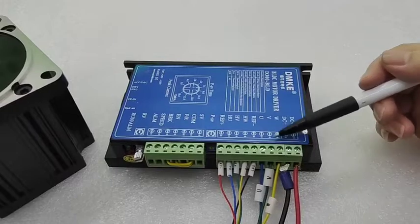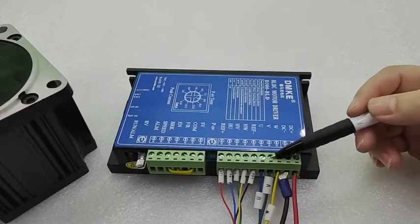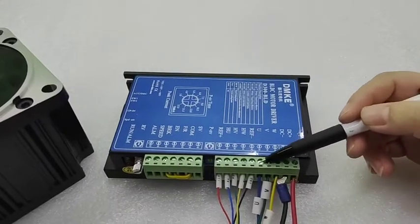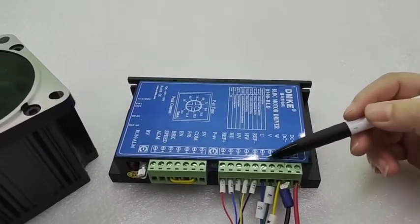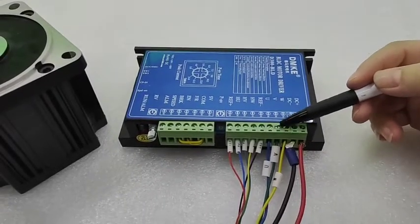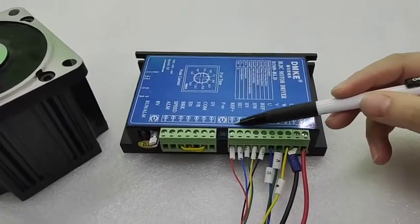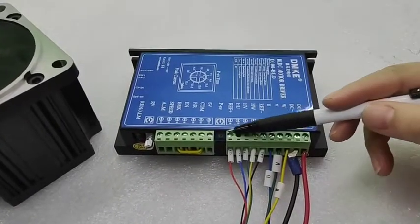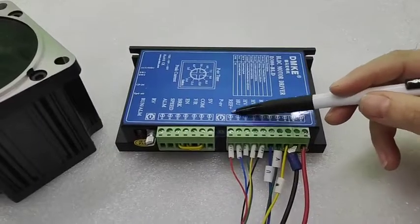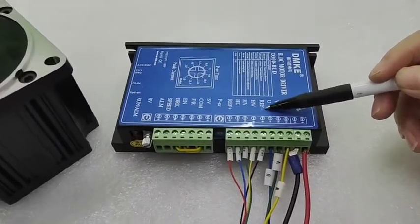These three UVW are the phase wire ports. You need to make sure that the UVW from your motor's phase wires are connected correctly here — U, V, and W. This five-port connector is for the power wires: this is the positive power wire, and this is the negative.